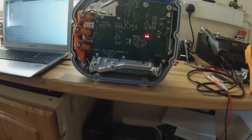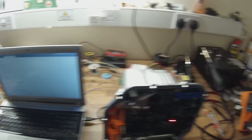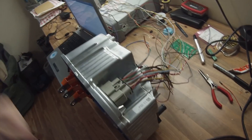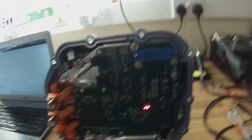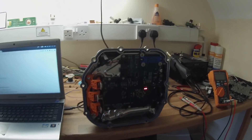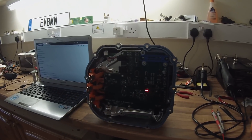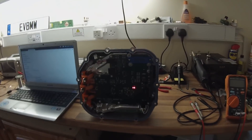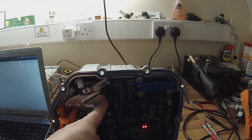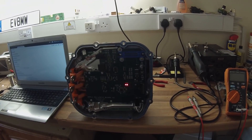We have this one here running on the bench now, it seems to be operating all the signals and talking to the computer with a wiring harness plugged in the back. What we're going to do next is head out to the workshop, connect it up to the motor, and first we want to see if we can run open loop so I can calibrate the current sensors. If we can run open loop we'll connect the encoder and see if we can run closed loop - so stay with us.